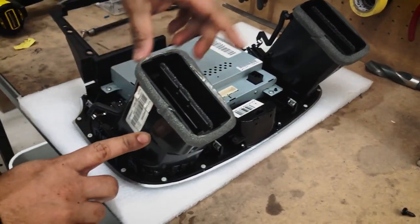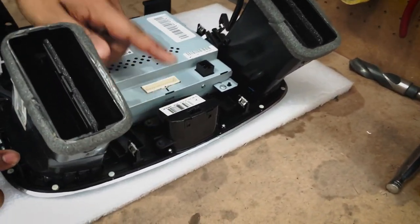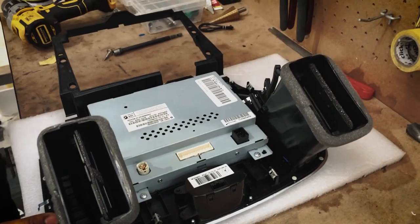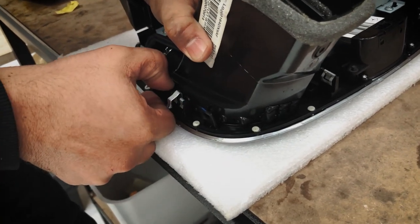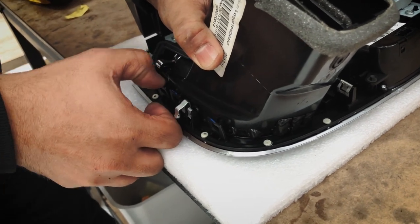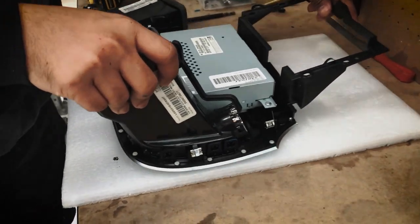Next we have to take these two air vents out and the actual clock which is in the center. We're going to transfer all three things onto the new fascia. In order to take the air vent out, just pull these clips outward a little bit. There we go — it's easy. Do the same for the other one as well.